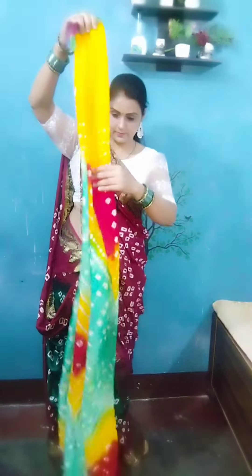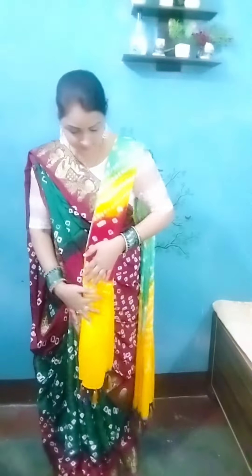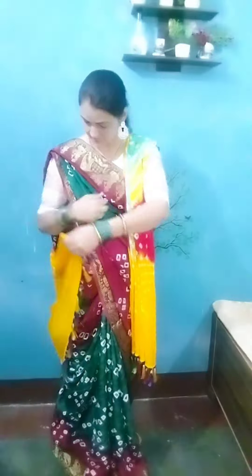I am creating a red and yellow color combination. I made small pleats and put a pin on the right shoulder. If you want, keep the pleats behind you.